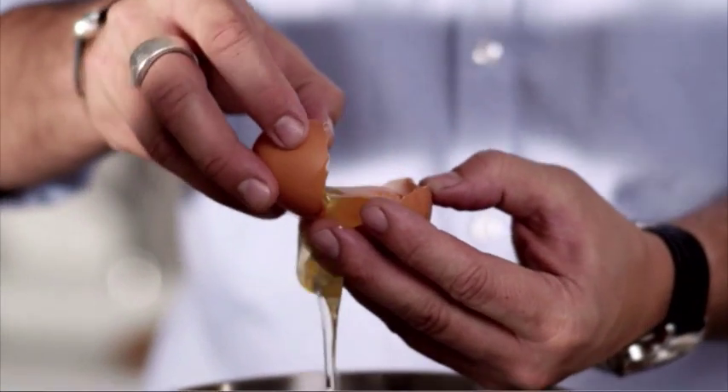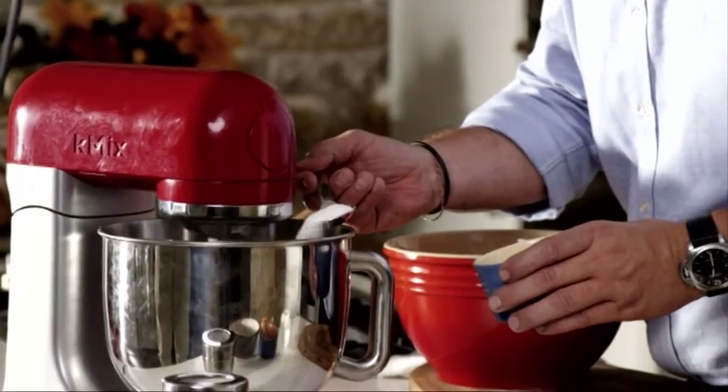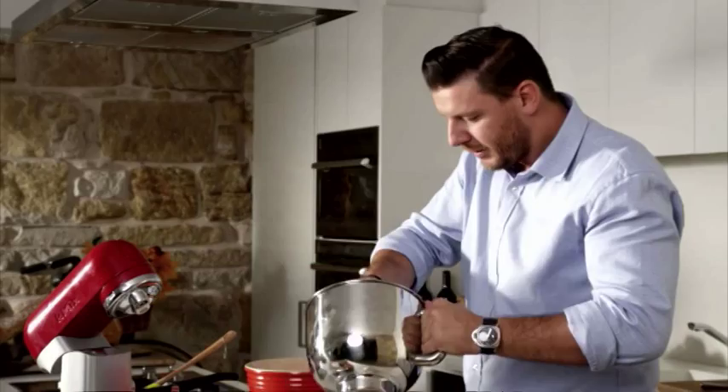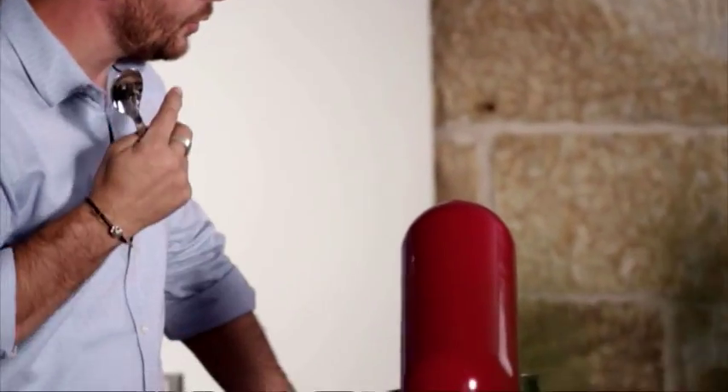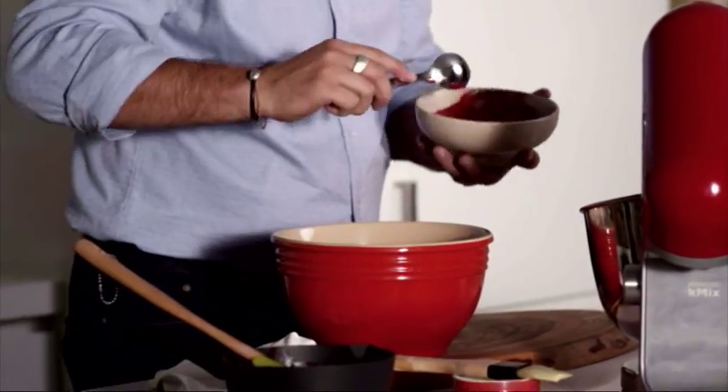Four egg whites. First you need to whip the egg whites at half speed. When it starts to have a beautiful fluff on it, go to maximum and start adding the sugar gradually. It's starting to whip up quite well. I'm going to add the sugar — one more tablespoon. That's perfect — it holds together and it's not over whipped. Two egg whites to one spoon of sugar to one spoon of the base.